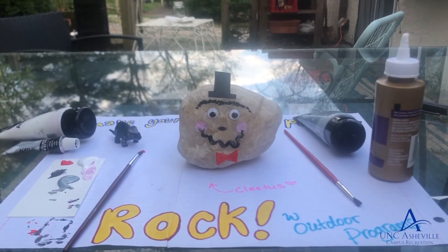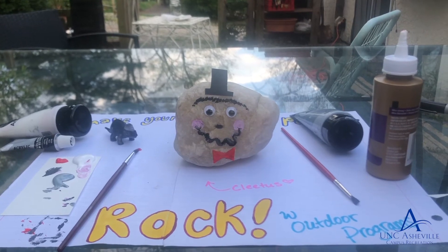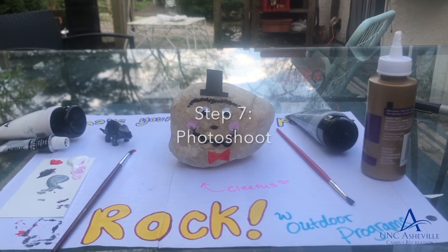Aw, Cletus is looking like a real gentleman now. Alright, now step seven, and this might be the most important step: take your pet rock on a photo shoot.